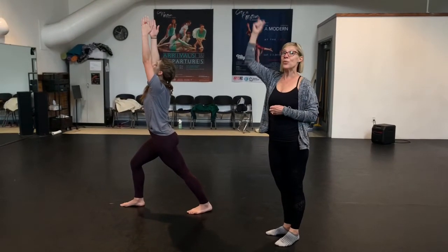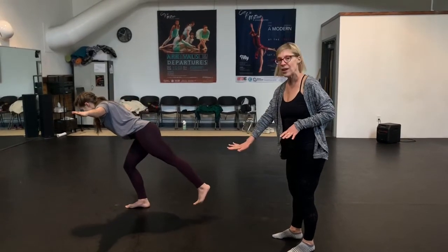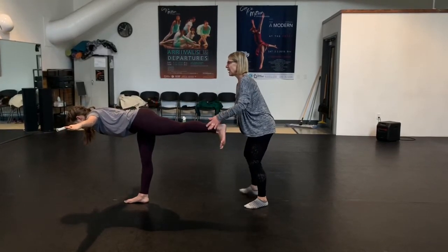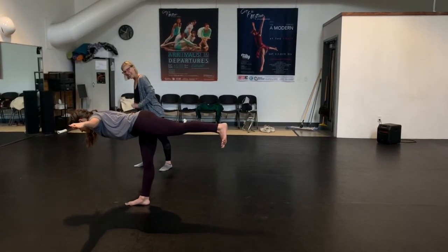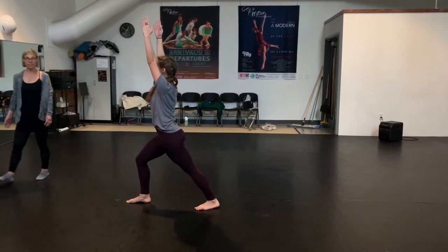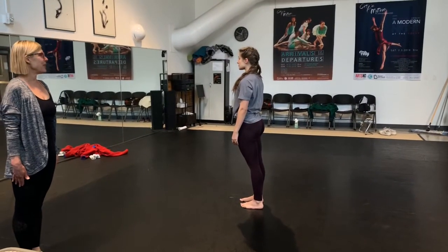From here, Warrior 3 or airplane pose. So she's going to slowly shift her weight over her front foot, reaching with her arms. Find your foundation, find a focal point a few feet forward. Leg straight behind your hip and arms like a T. Beautiful. To come out, bend your front knee, just tap your back toe, and come back to your Warrior 1 position. Deep breath in, and then you step your feet all the way together. Finish in Tadasana, mountain pose.